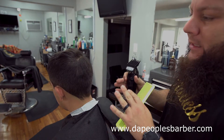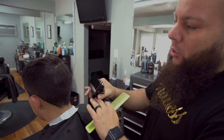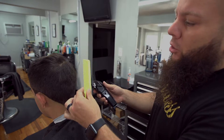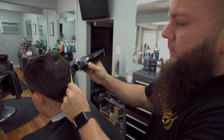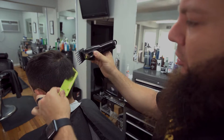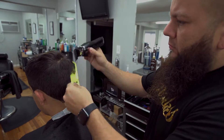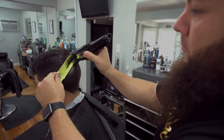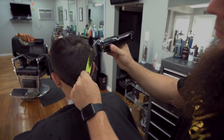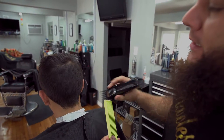Section two I want to show you a little different method. Instead of going with the guards to get the blend, we'll continue the blend with just straight clipper over comb. Still with my number two guard on, closed lever, using my Wahl comb at a 90-degree angle to get this blend nice and precise. This method is called clipper over comb. Now continuing the same clipper over comb method in section three.